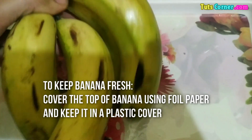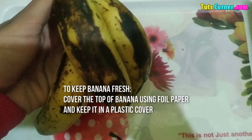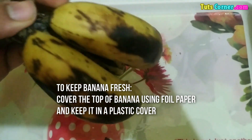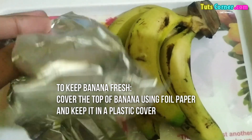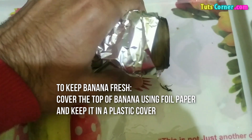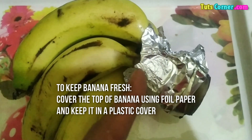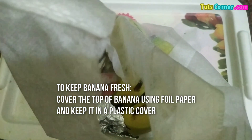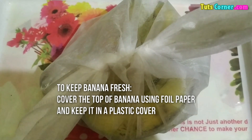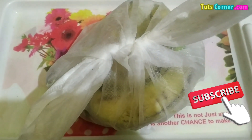The next tip is about bananas. If you want to keep them fresh for a longer time, take an aluminium foil paper and apply it on the top of the bananas like this, and then take any packet and tie it properly. Now they will stay fresh for a long time. Thank you for watching, please like, comment, subscribe and share.